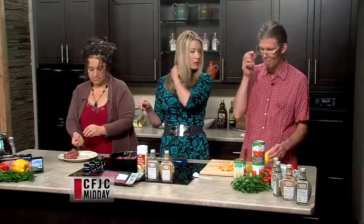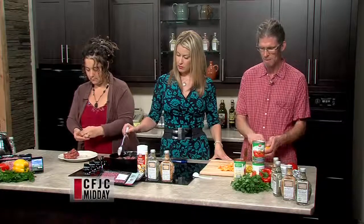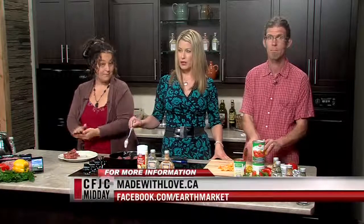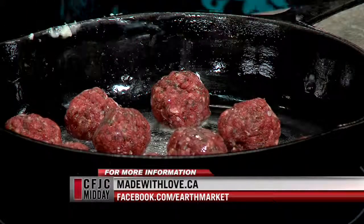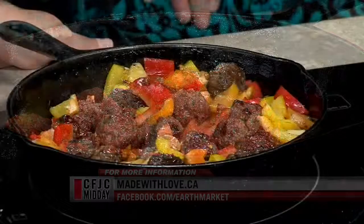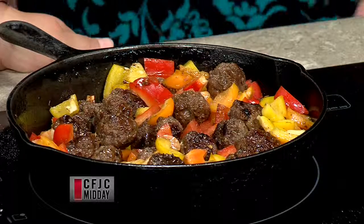We're going to brown the meatballs, then add our tomato sauce, peppers, and parmesan cheese. Look at how delicious this looks — let's get that close-up of those meatballs! We'll let these brown up, take a break, and come back to turn this into a gorgeous pasta dinner. We're back in two minutes — stay with us.